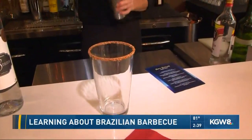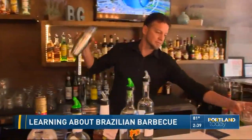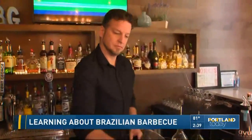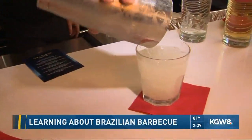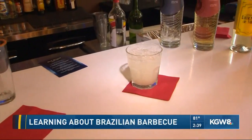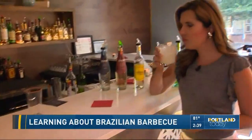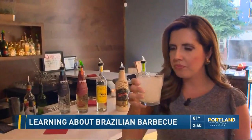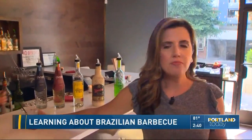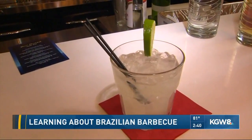It's cachaça, which you can kind of call a Brazilian rum, but it doesn't really taste like rum. It's a very distinct liqueur — it makes people happy. It's mixed with lime and sugar over rocks, and you shake it really well. It's delicious — kind of like a rum daiquiri, if that's what you're used to. Very refreshing. And the garnish — the drink is not finished without it. That looks amazing.